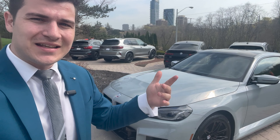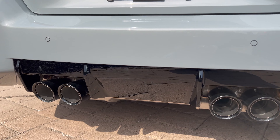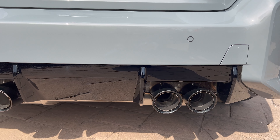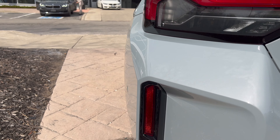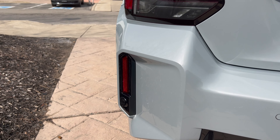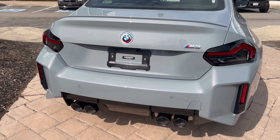This ASPEC package does have the upgraded black wheels — 19-inch wheels in the front, 20-inch wheels in the back — and we also have the red M Sport brakes. Coming around the back, we have the 50th anniversary emblem and a chrome M2 badge. It also has the black tailpipes instead of the chrome tailpipes. When the car is not black, you can really get an idea for the black rear diffuser — it's a lot more pronounced on any car that's not black.